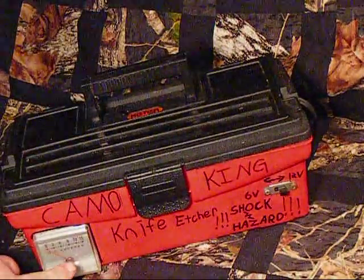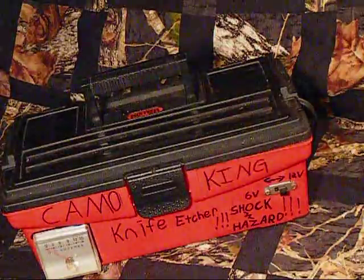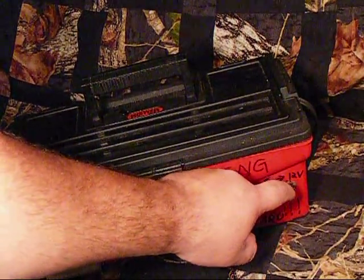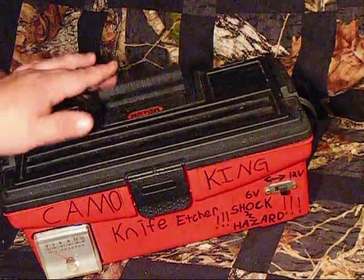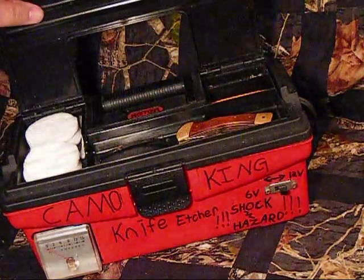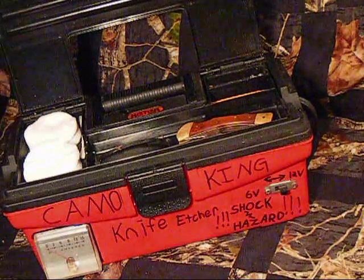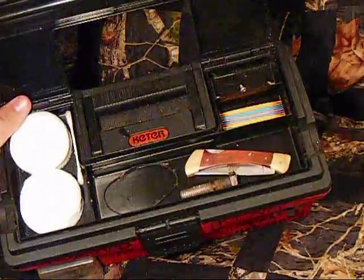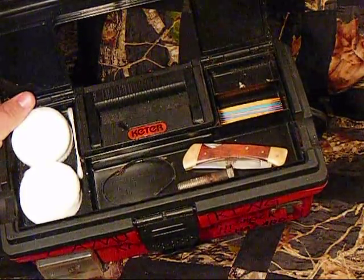It's got the amp meter there. The switch to go from 6 to 12 volts — it puts out 10 amps. This top compartment opens and I keep some cotton swabs, toothpicks, a rubber band. The bolt is actually my electrode and the knife.